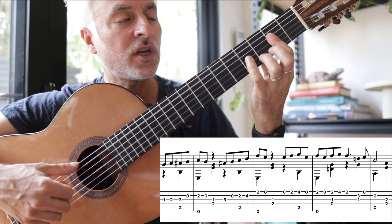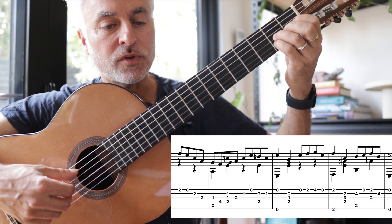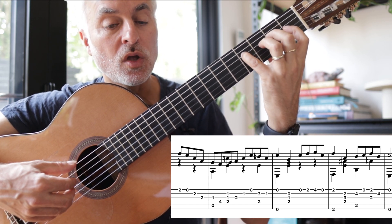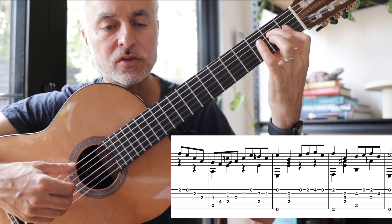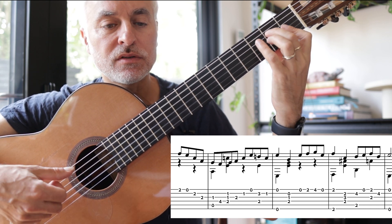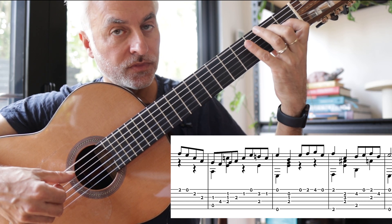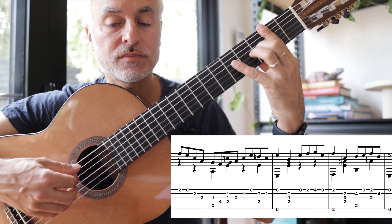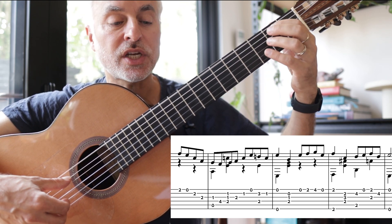Then we go to an A chord — I usually just barre that. There's a bit of a stretch there: G# to F#. The melody note is actually in the middle, but I'm playing those three notes which form an A minor major seven. Then we have F#, which is a five of five, then B7. Now we change key.